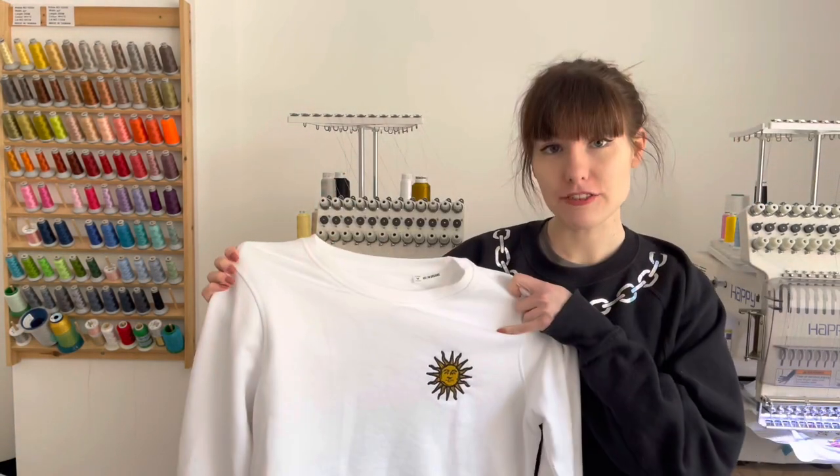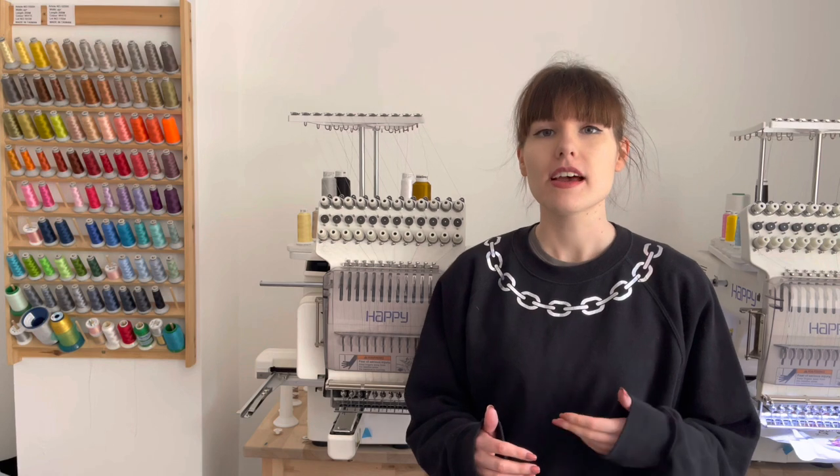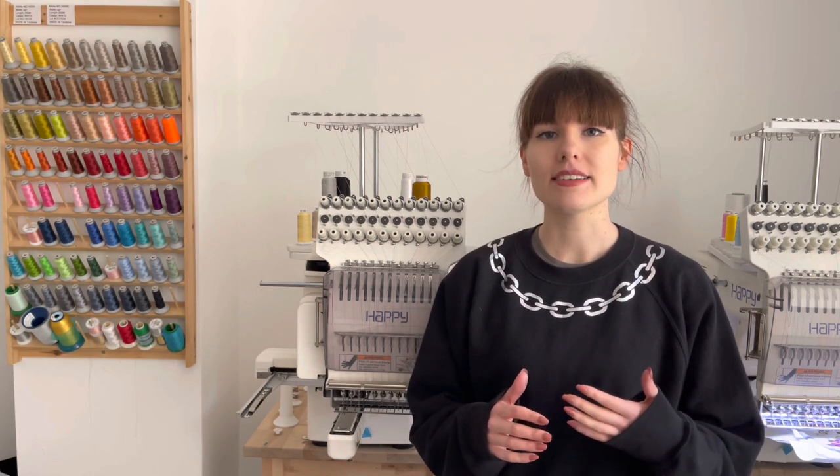Hey guys, welcome back to my channel. My name is Lauren from Pinkbird Originals and today I'm going to be showing you how to embroider left chest logos onto sweaters. I'm going to be showing you two methods: the first being the traditional hooping measuring method and the second being using a really cool piece of kit called a hoopmaster. All of my videos tend to be about running a home embroidery business and also a little bit of printing on the side, so if you're interested please hit the subscribe button.